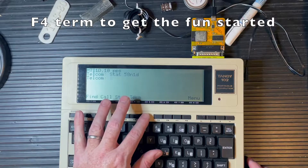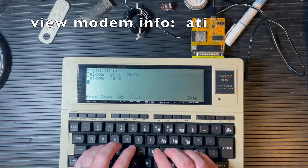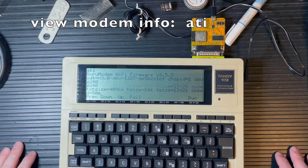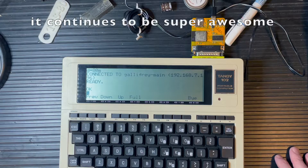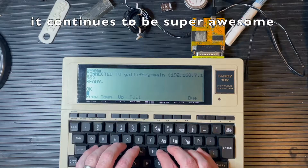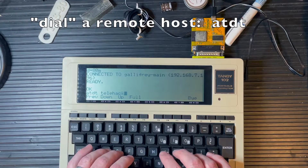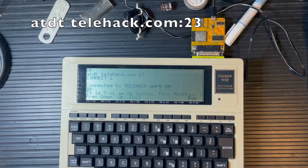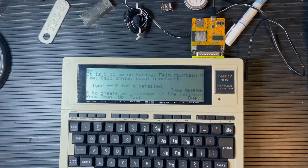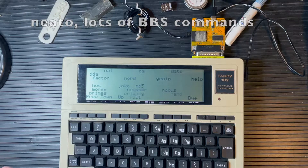I'll go into Term and now I can start issuing my AT commands. ATI tells me about the firmware on the Guru Modem — tells me it's connected to my network and all that good stuff, and everything's ready. Let's go ahead and connect to somebody: ATDT telehack.com. There it connects, and that's as simple as it gets with getting this guy up and running.